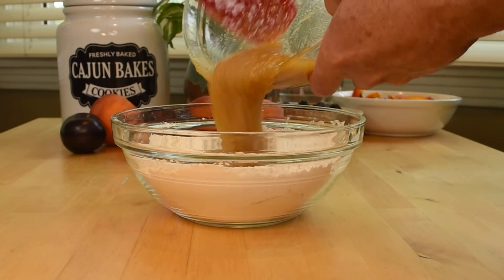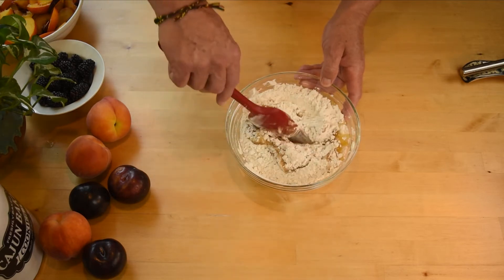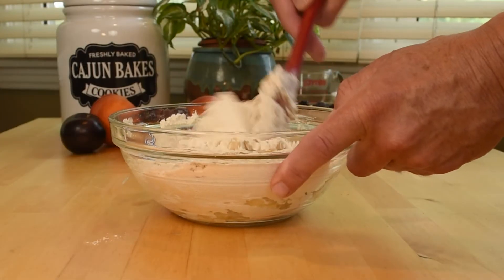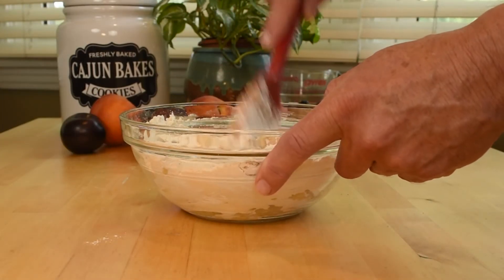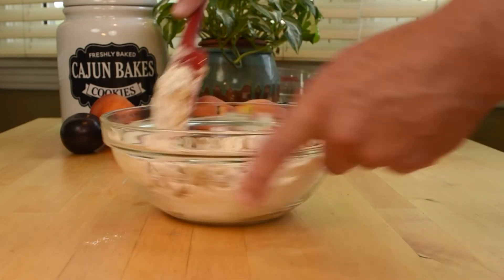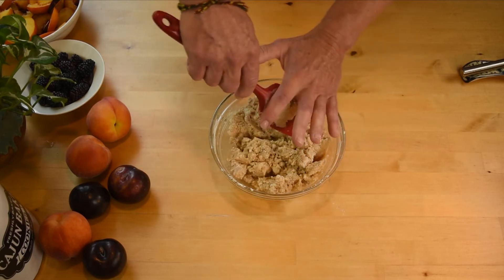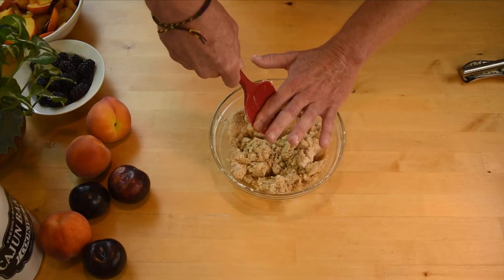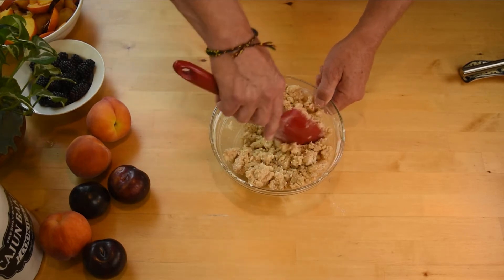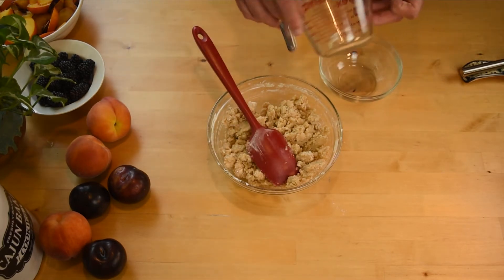This will be a very dry dough. Reserve about three quarters of a cup or 100 grams of the dough and place this in the fridge to chill for later.